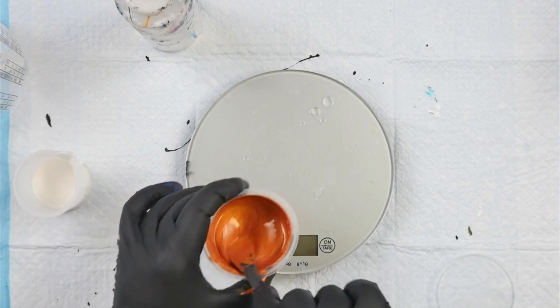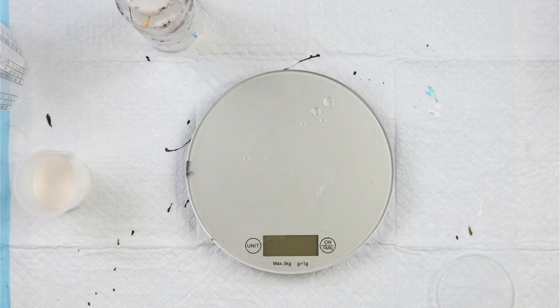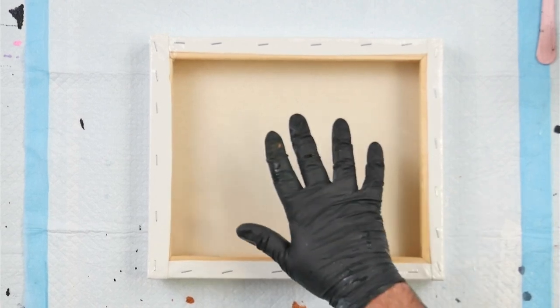I have a wrapped canvas on the side here that I will do my drip test on. I'm going to mix up my base paints now — my white and my black — and I'll do that off camera so you don't have to sit and watch.